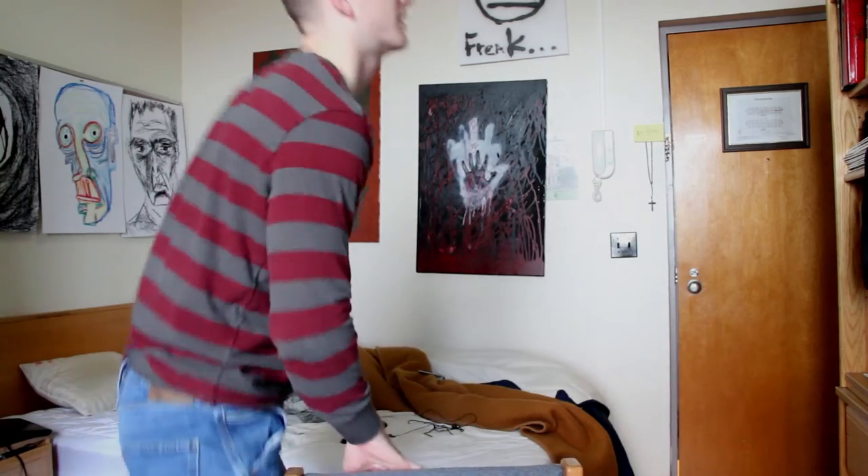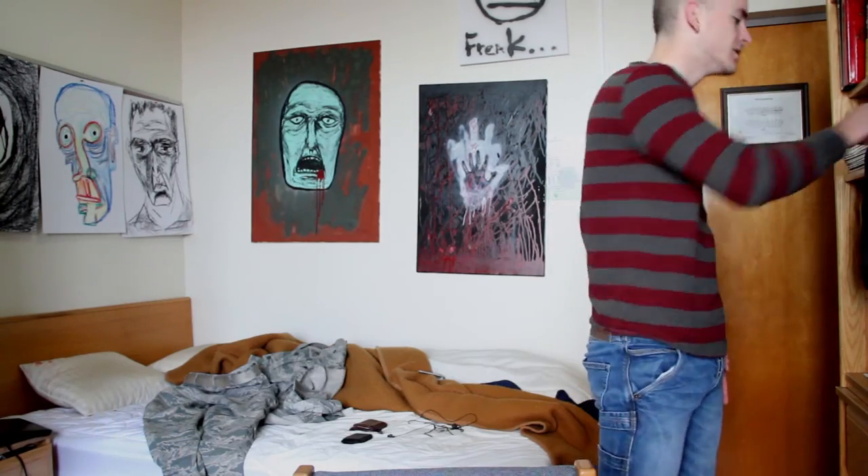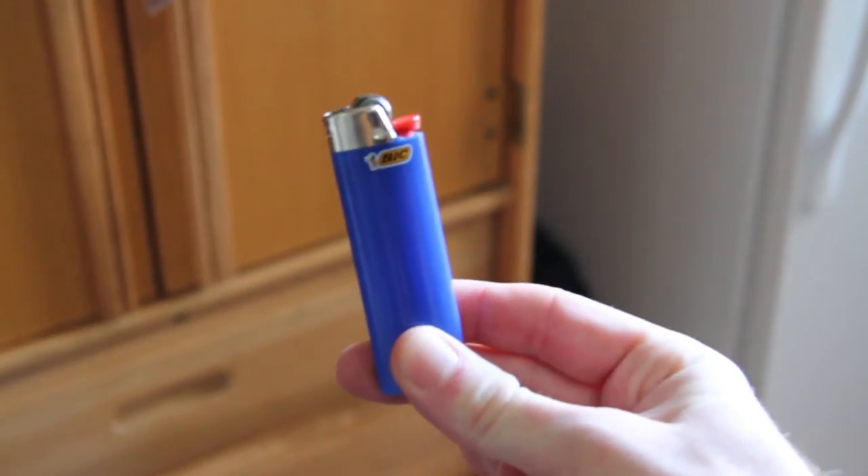Okay, what you're gonna need is a lighter. [fumbles] Just a minute. A lighter. A lighter. If you don't smoke, find someone with a lighter.